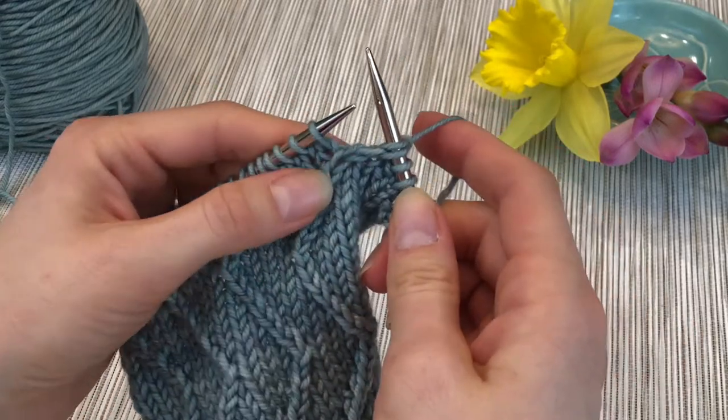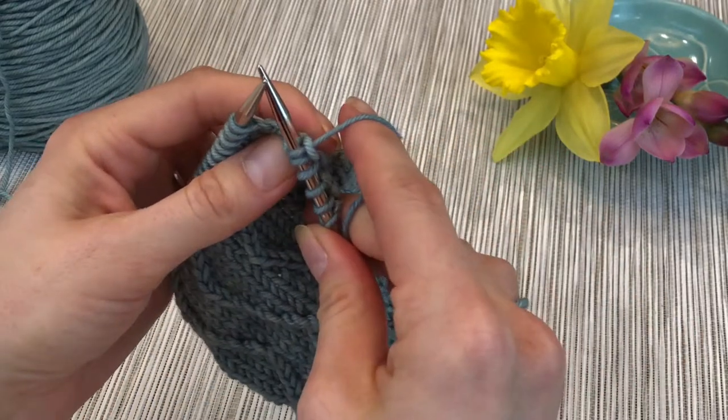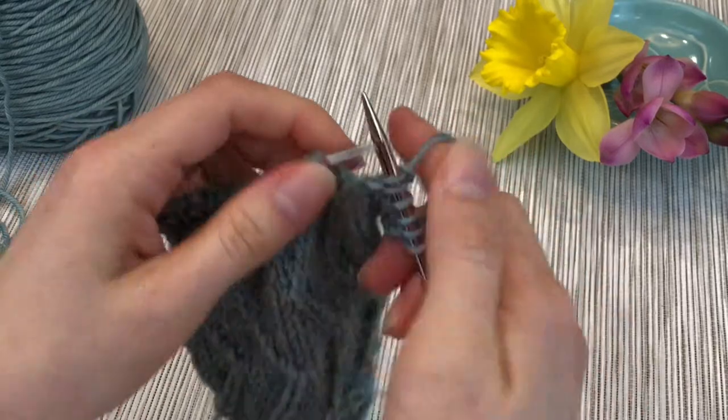And this is the point at which you're going to pull it off. It looks a little wonky there, but it makes a nice twisted stitch.